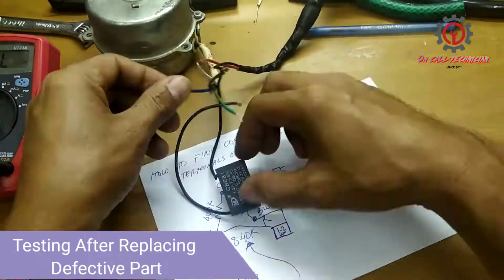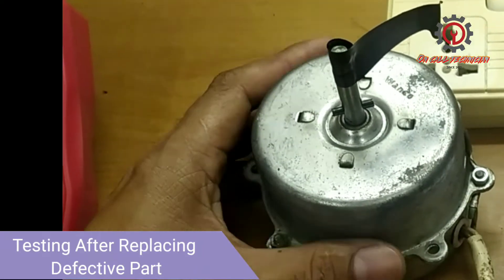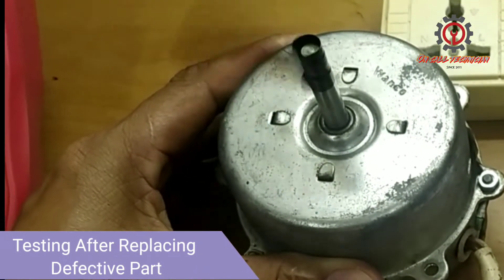It's time to check my newly repaired exhaust fan — take a look here it is now after replacing the defective parts. How are you guys?